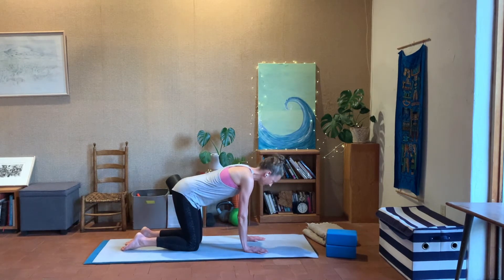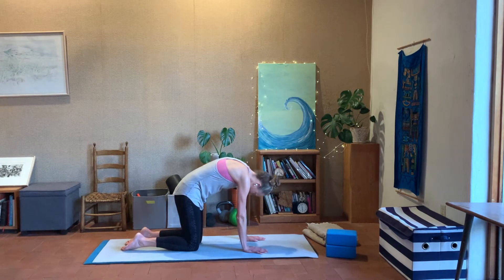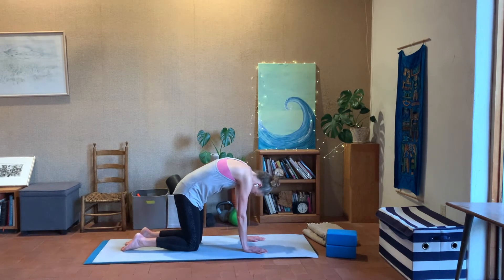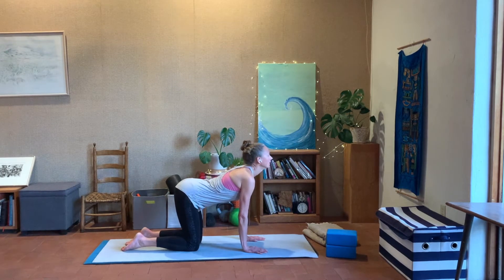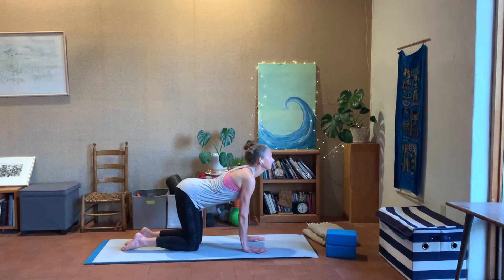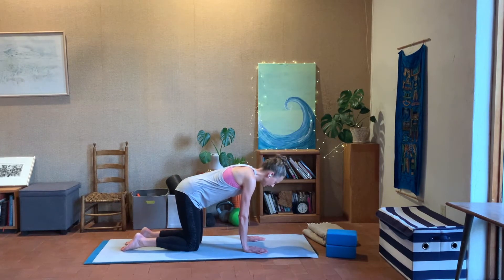We're going to keep moving like this for a few rounds, just at your own pace — exhaling as you stretch and arch the back like a cat, inhaling as you come through moving the spine in the opposite direction. You may even like to move the shoulders from left to right in cat pose. Come through into cow, one more time — cat, big exhale; inhale through to cow — and exhale, come back to a nice neutral spine in the middle.